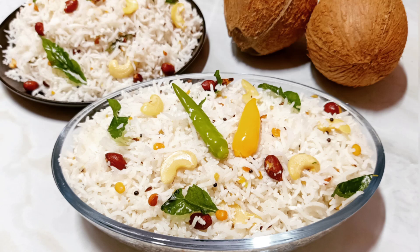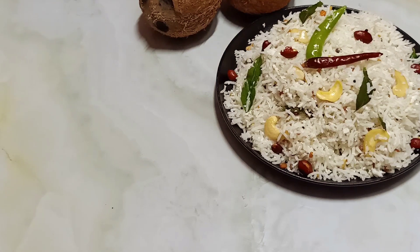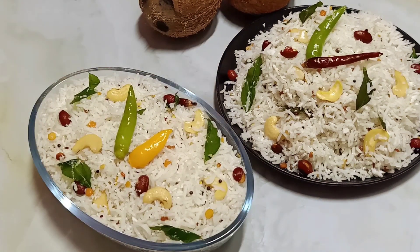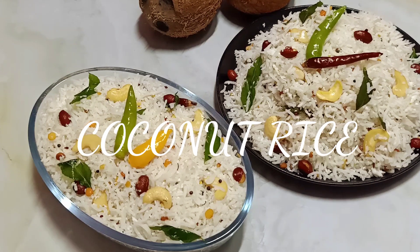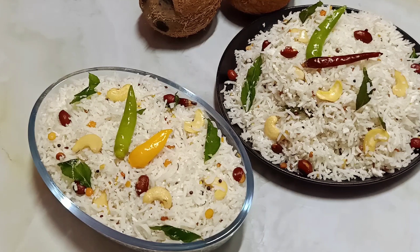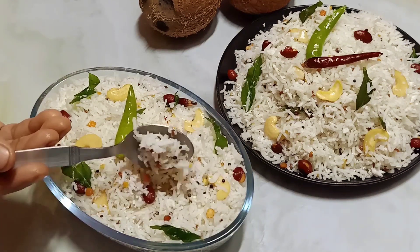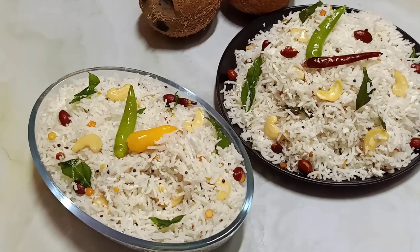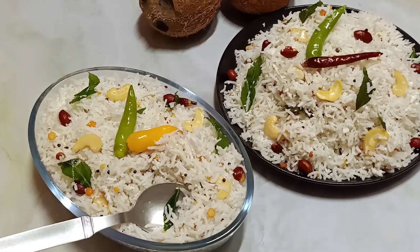Hey guys, welcome to my channel! Today let me show you a very nice and fresh coconut rice which is very tasty and yet very simple to make. If you are new to my channel, please subscribe and hit the notification bell — I post new videos every day.